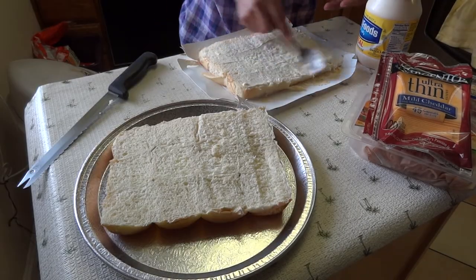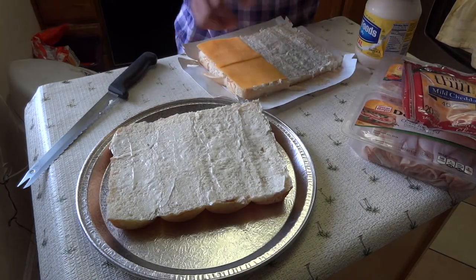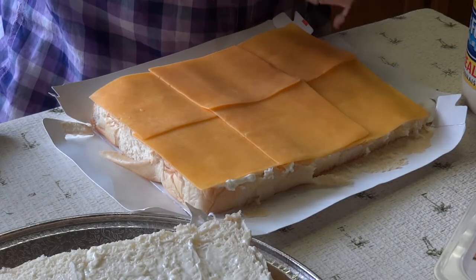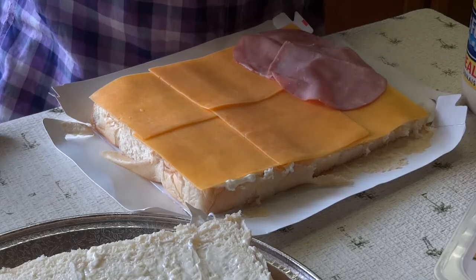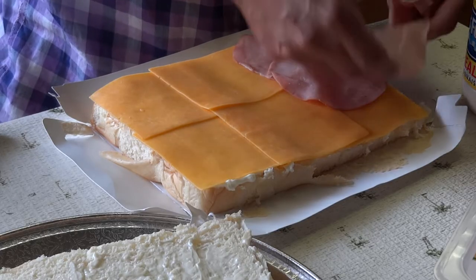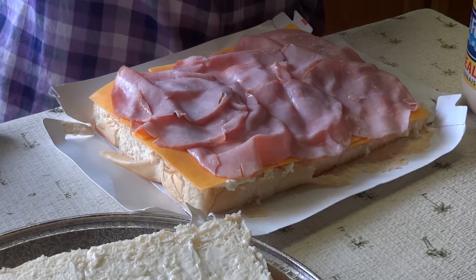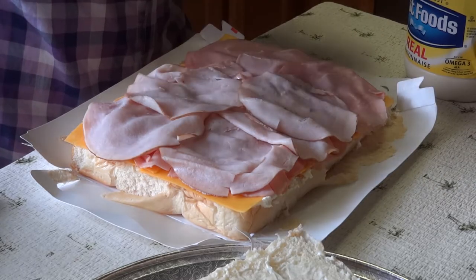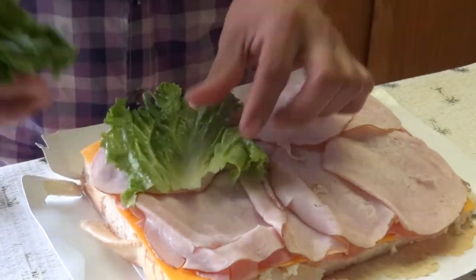We're laying down some mayo. You can actually use any cheese you like — I'm a big fan of cheddar. Now we're going to lay some ham. The cool thing about this big size meat is that it will last you longer than the stuff that you buy at the deli counter. Turkey, same thing — layer it. Actually using mild ham and a regular flavored turkey.